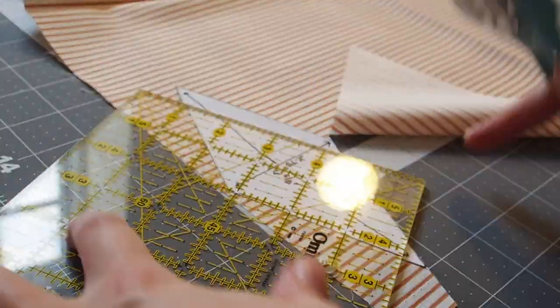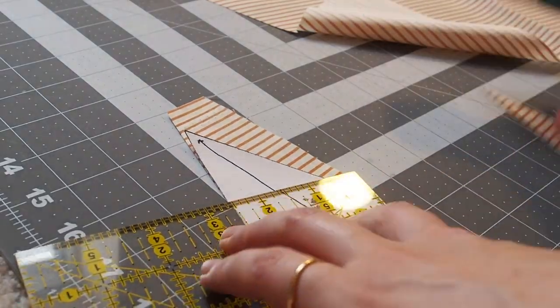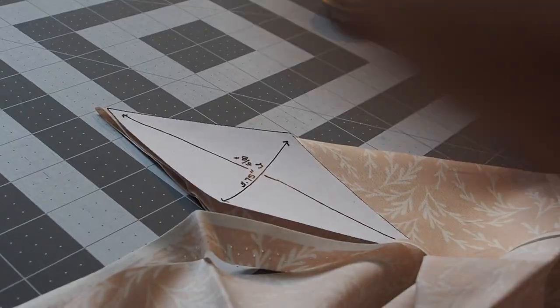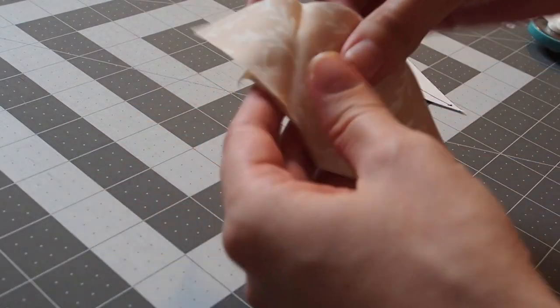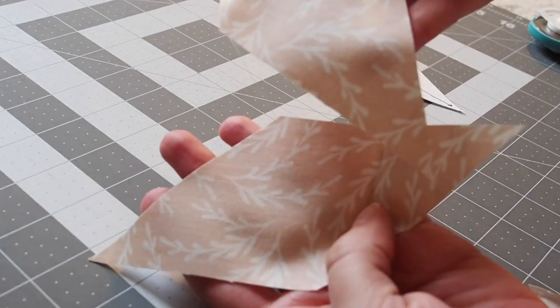For the scraps, for the diamonds, when I was using a directional print like this stripe I did them one at a time and cut them out really carefully to make sure everything was straight. For the non-directional fabrics like this print I did them two at a time. I made sure to have two diamonds of each fabric for each stocking so there's a bit of repetition and continuity there.